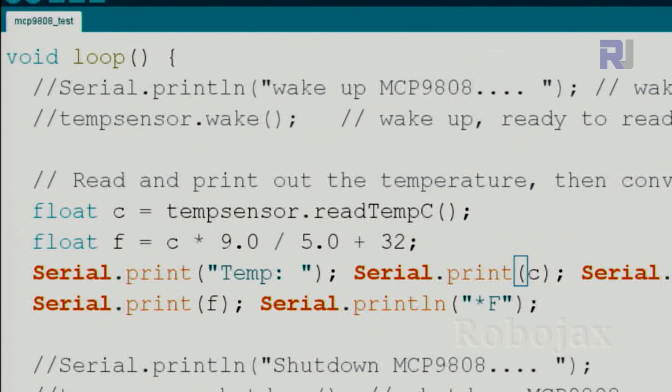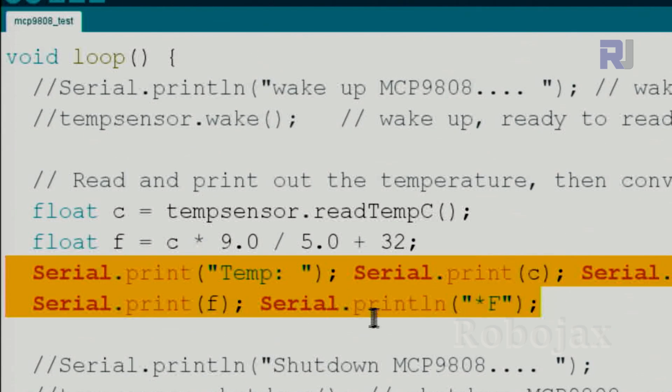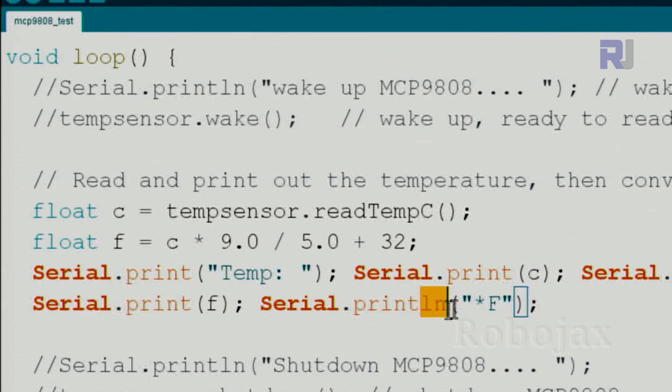After printing Celsius with an asterisk and 'C', a backslash-t inserts a tab for spacing, followed by the Fahrenheit value f and an asterisk with 'F'. Because this uses println(), all of this appears on one line and a new line is created after.